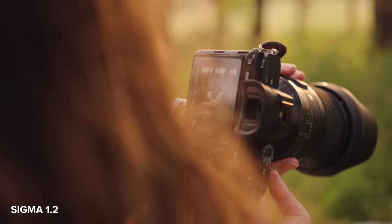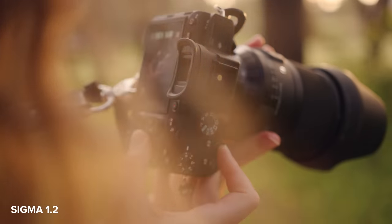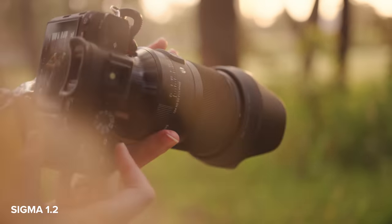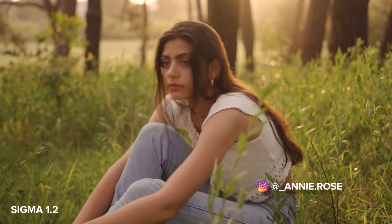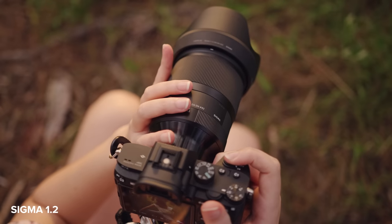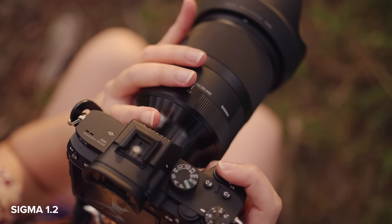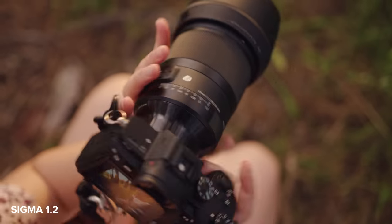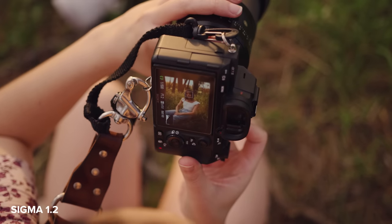The bokeh and depth of field are really similar as well. Even though they are both different apertures — the Sigma is f1.2 and the G Master is f1.4 — when you're shooting on location like this, you can't really see a big difference between the depth of field. I have shots from both lenses with absolutely dreamy, creamy backgrounds and found that the bokeh looked really clean in both lenses.